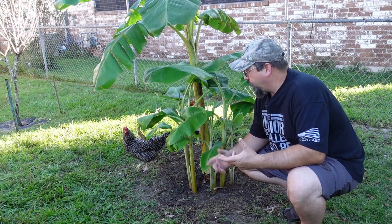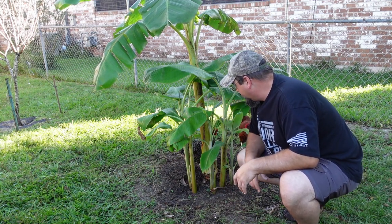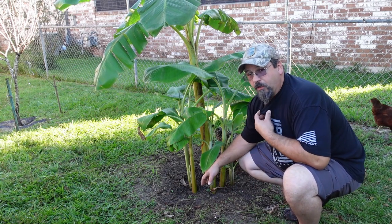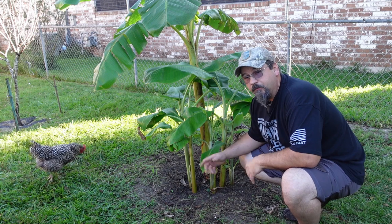Once I get this fence out of the way is when we're going to get started. You're going to see one or two of these guys pop into frame once in a while because once I move this fence, they're pretty relentless. They want to dig around it, get the little grubs or whatever they think is in the ground here, or possibly eat some of the trees.